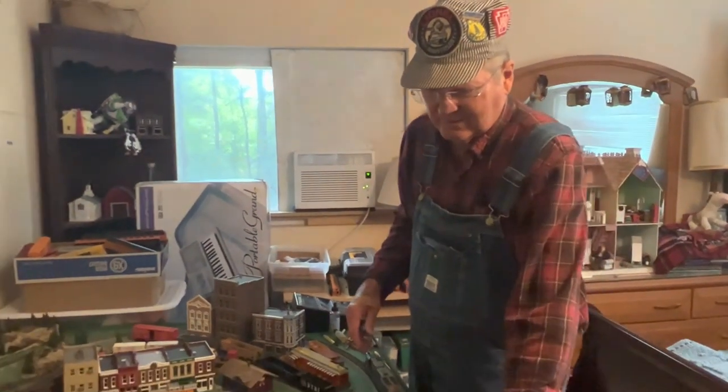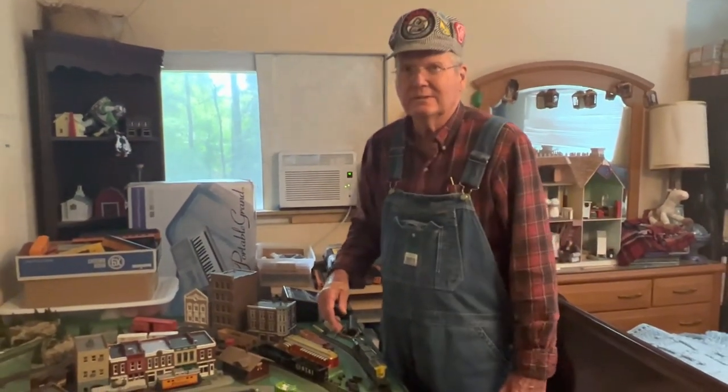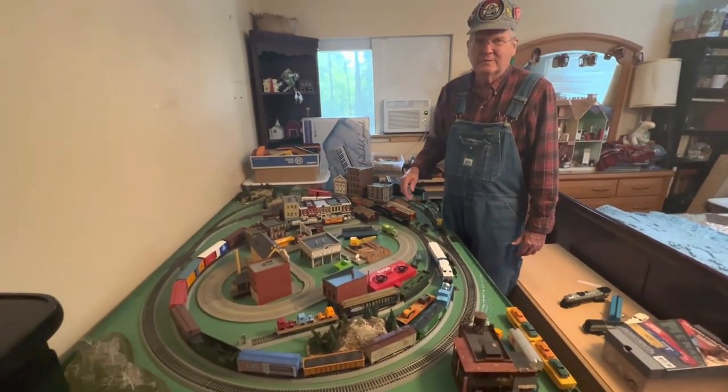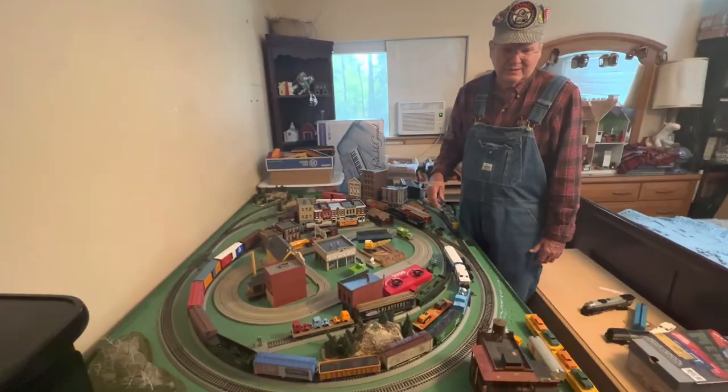All right, so that's the conclusion of this demonstration of my HO — the two layouts that I have. This may wind up being a two-part series, but I hope you enjoy it. Thank you.